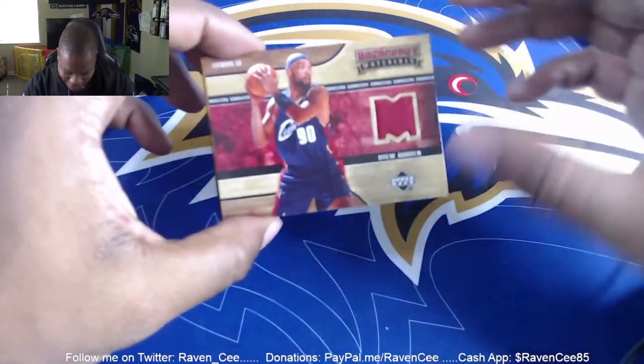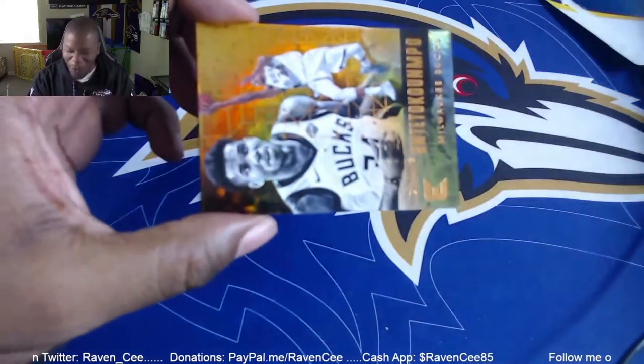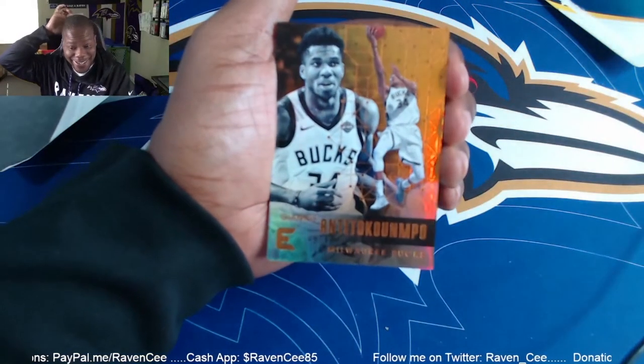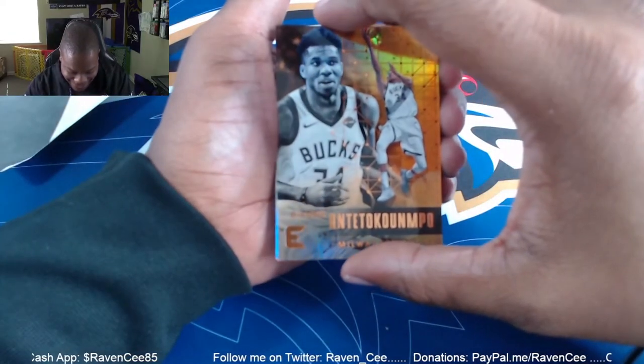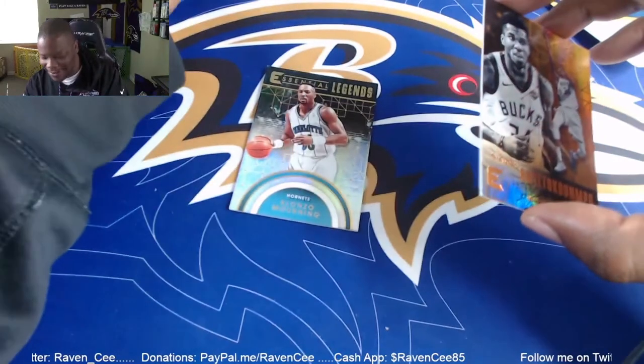Oh, but what's this though? Look at this — Giannis! Oh my goodness, I might have to get back into basketball cards! Look at that! That Giannis is nasty! That Giannis is nasty! That card is thick too. Oh, that is nice. That is — I'm in a zone. Warning, oh! That's all I can say.